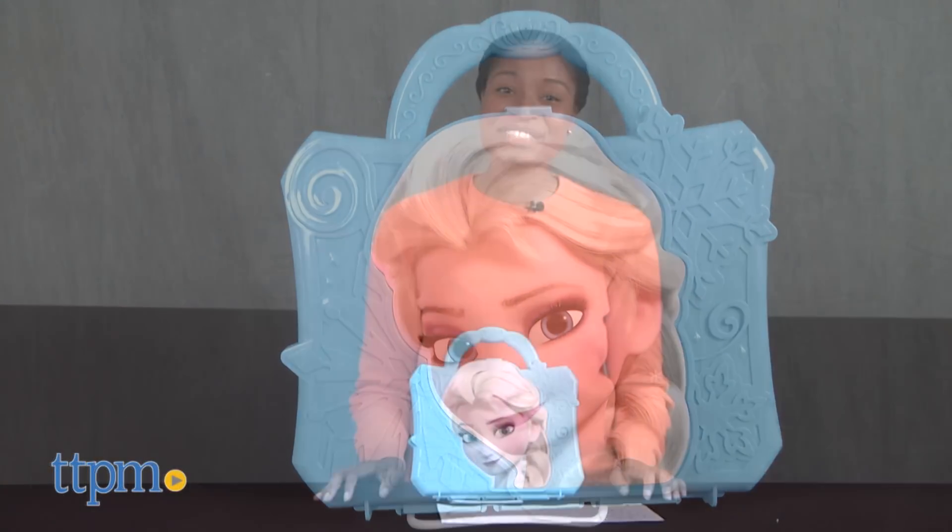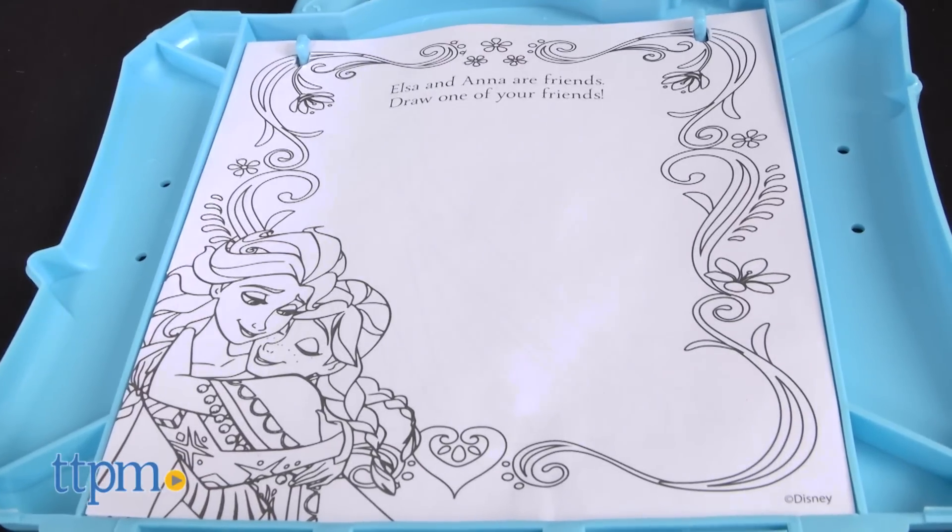Places to go, people to see! Hello everyone, it's Carlissa from TDPM and we're on the move with Disney Frozen On The Go Fun Set by Tara Twillay Company for ages four and up.